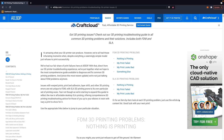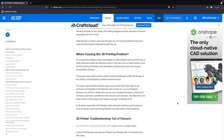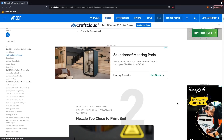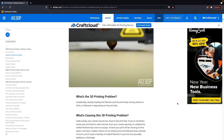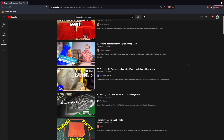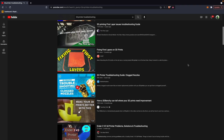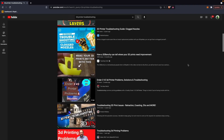Some of the most common things are related to the bed not being leveled, not having proper adhesion, maybe your filament has moisture in it, or a clog or partial clog is something you might run into. But then there are some more obscure things that are not the norm, but you'll at least want to be familiar with when you're checking over your printer.